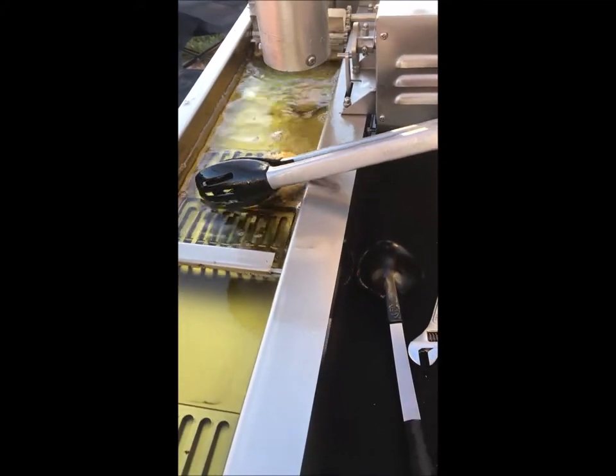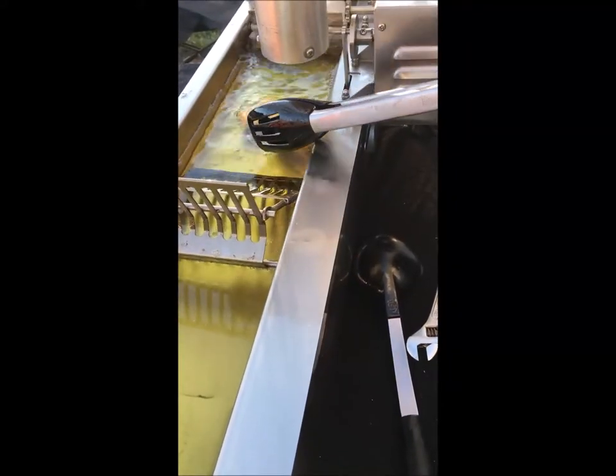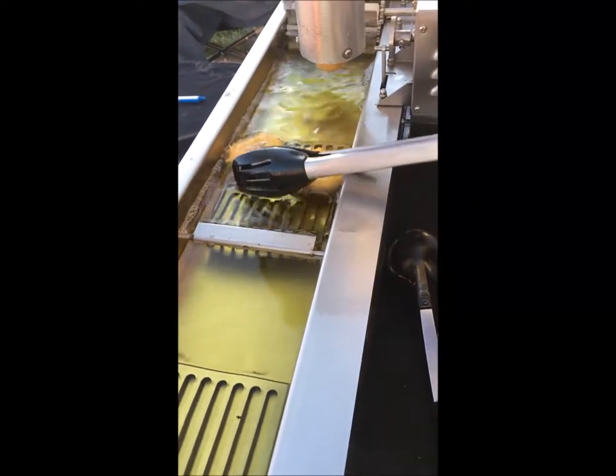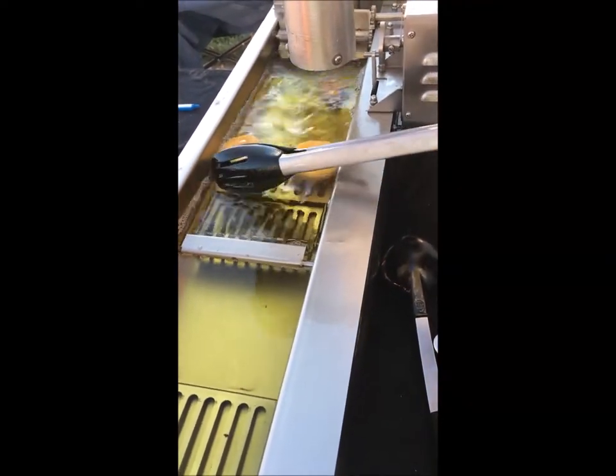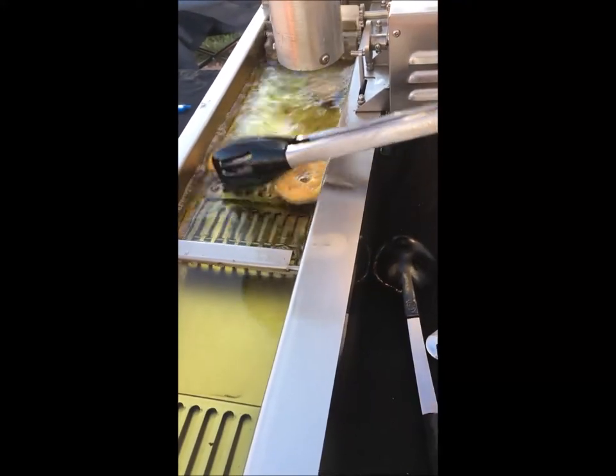We use coconut oil — that's the white stuff you saw on the tray before. It has a fairly low melting point, but it has the best flavor and the best smell, and it's the healthiest option. I mean, they are donuts, but the coconut oil really does well.